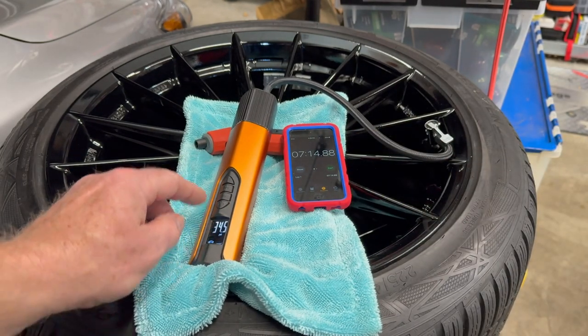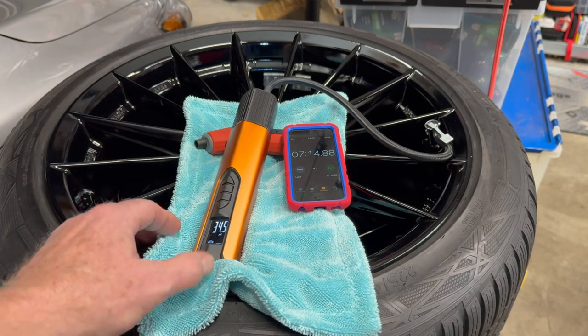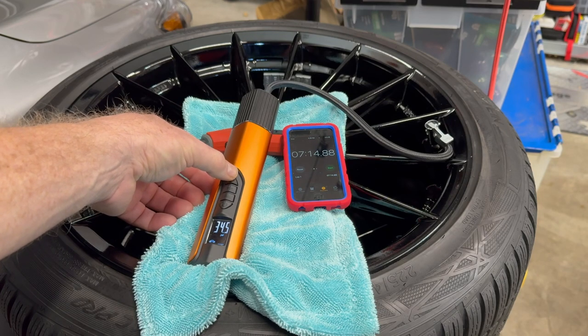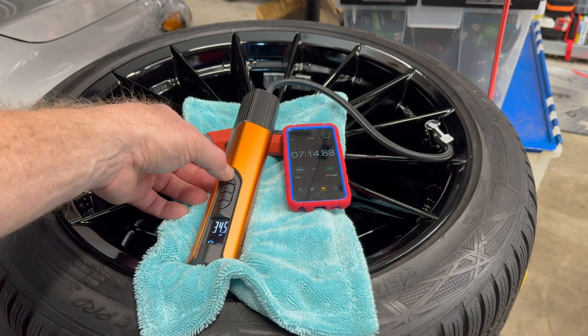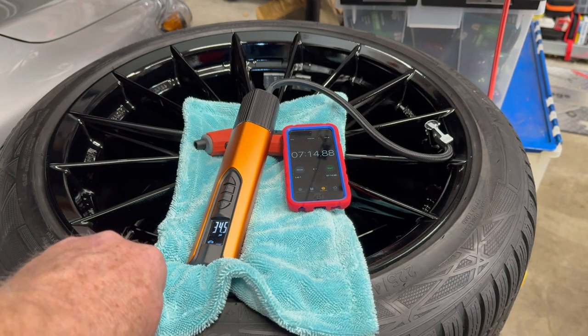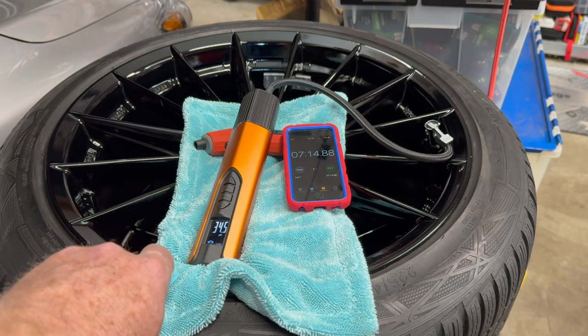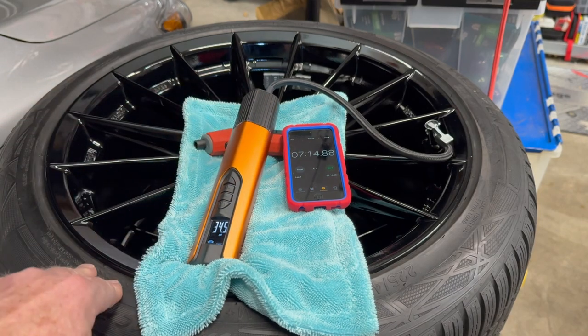Okay, it just went back down to 34 and a half. It says 35 when it's pumping, but as soon as it stops it says 34 and a half. It took seven fourteen. So I guess if you let it run for another little bit to get up to the upper side — this only shows half increments — so maybe it's 34.8 or 34.9 rounding up.